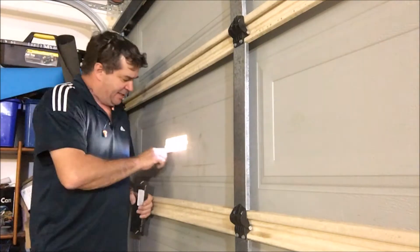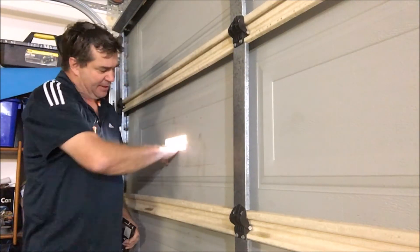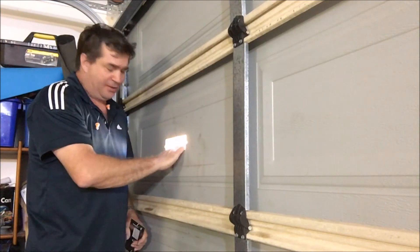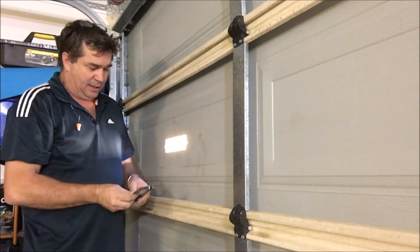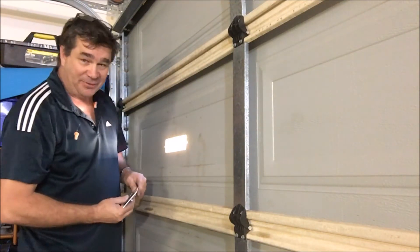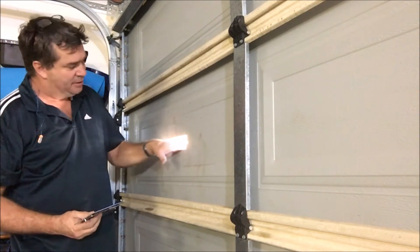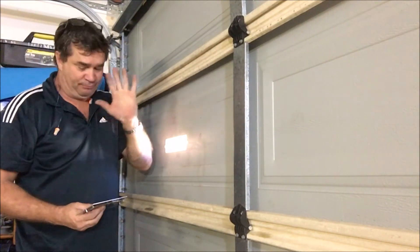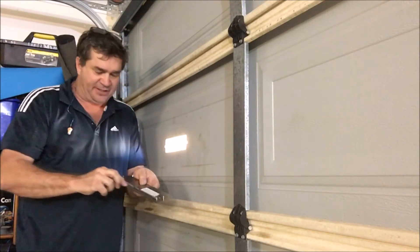I've got all my edges cleaned up. I've actually used a sanding block to take all the sharp edges off there, so that is quite safe now to put your hands through. I've done the same on the box. You can see I can run my hands along that — no danger whatsoever. So what I'm going to do now is just run a bead of silicone around there.